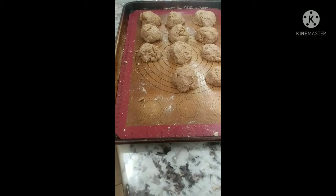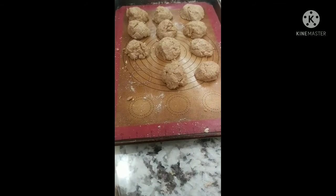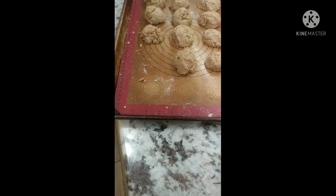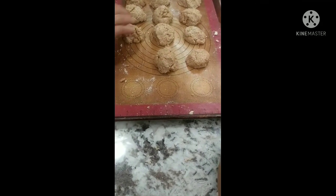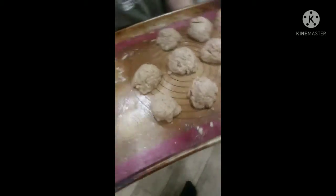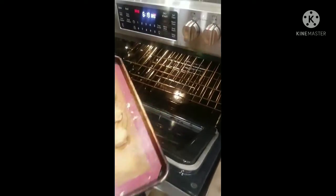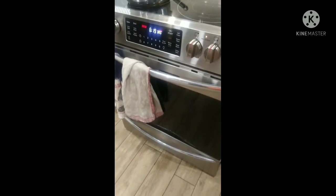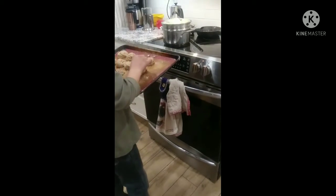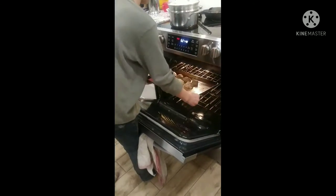That's what the biscuits look like. Make sure you wash your hands with soap and water before you stick them in the oven. This batch made 11 minis. Since these are little, we'll stick them in the oven for 15 minutes. The oven is preheated to 400 — put the minis in for 15 minutes.